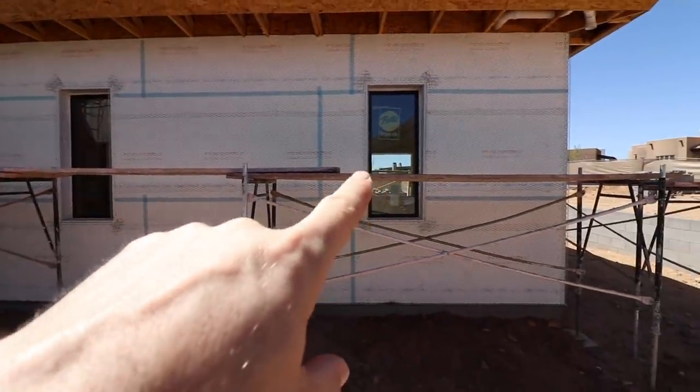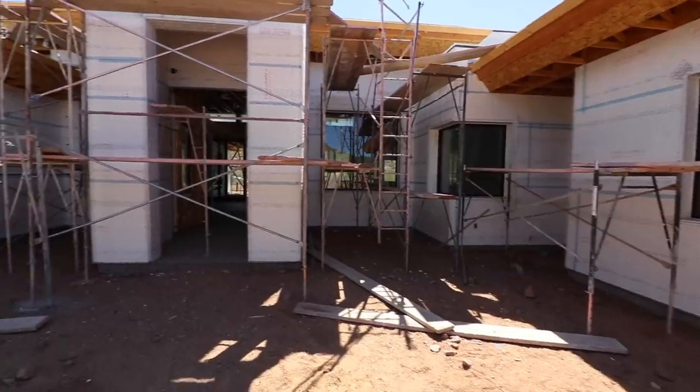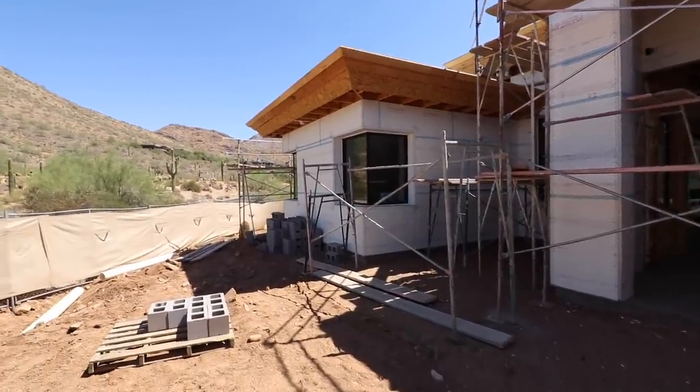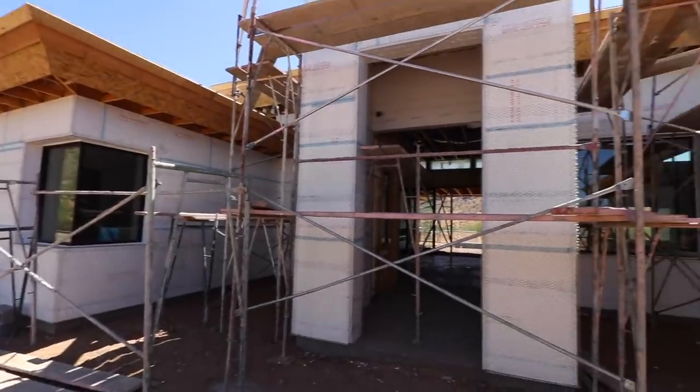Check out these windows — deep recess windows. They do have some overhang here, but we're in the desert so we can get away with some things we couldn't in a more rainy climate. I'd be really worried about these deep recess windows if we were somewhere wetter.